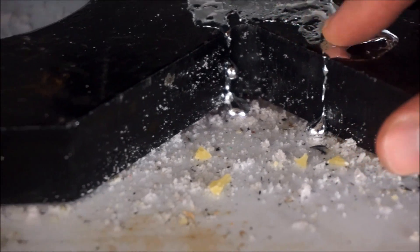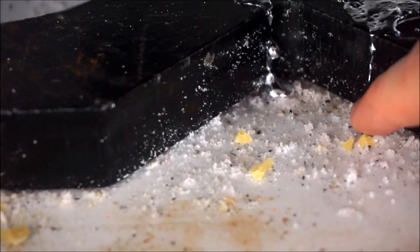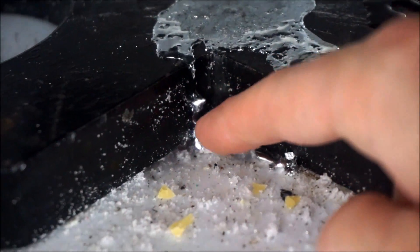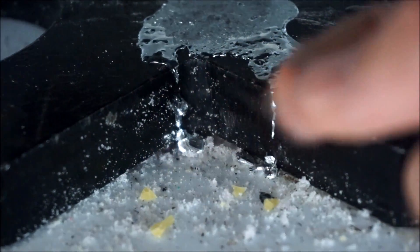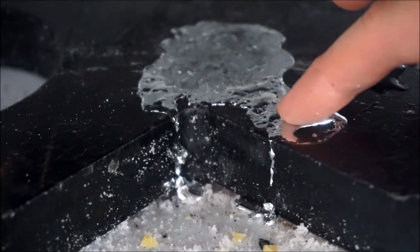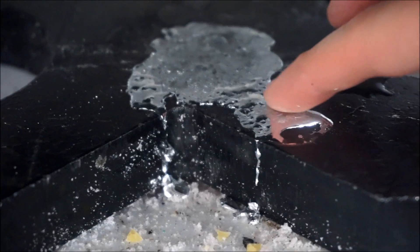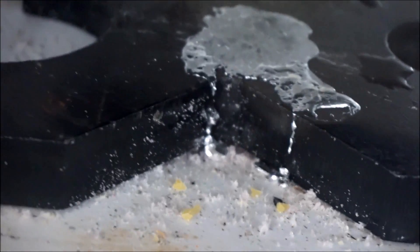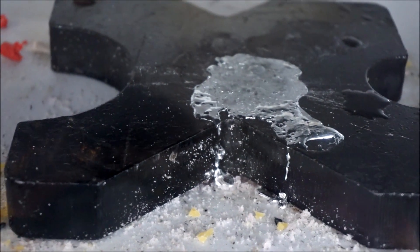Wow. So there's the gallium — dripped out the sides of it, became liquid. That's liquid down there. Pretty cool. That's actually hardened again, but it looks like under the pressure of the press it was dripping out, and now it's hard again. So the gallium melted under the pressure of the press. Really cool.